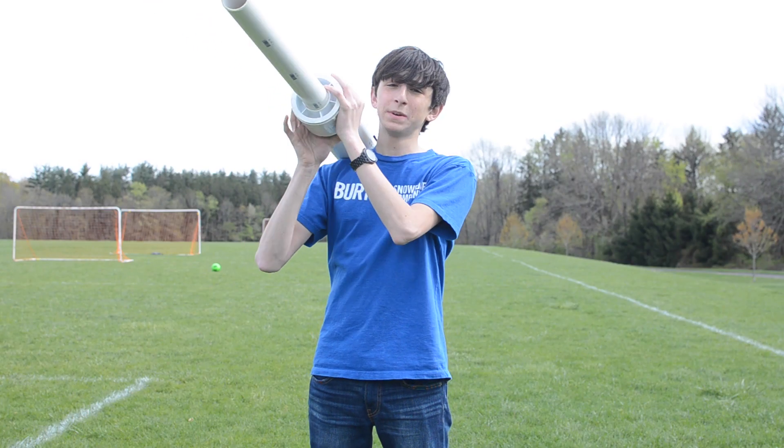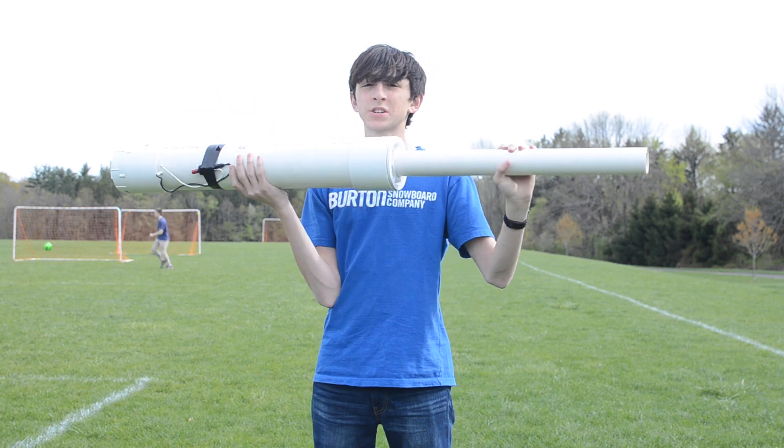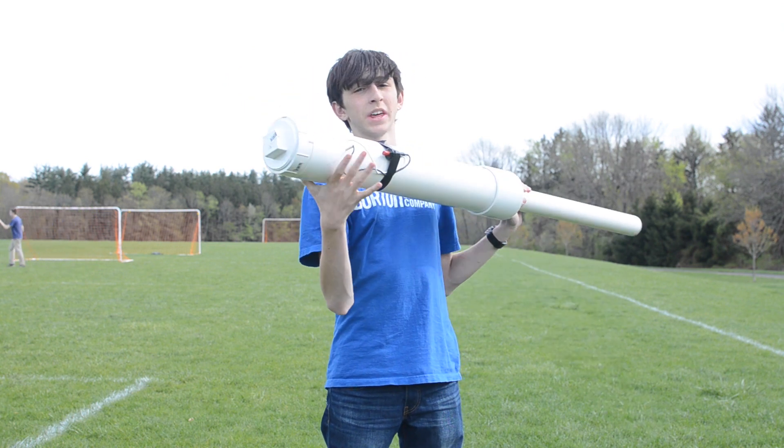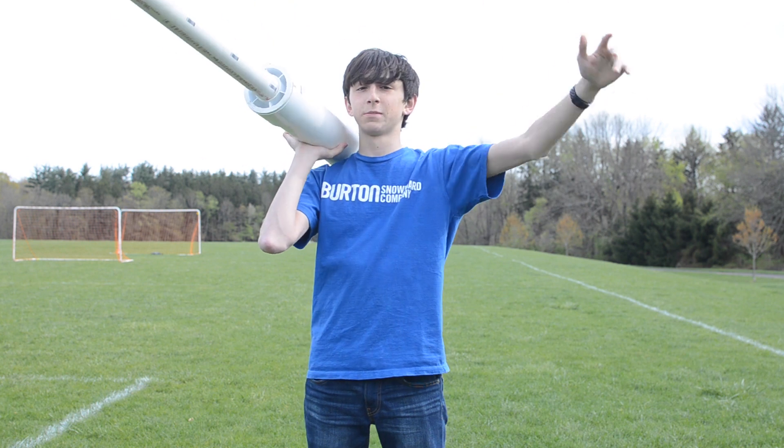So this is the homemade potato gun I will be using to shoot the Galaxy S5. It's really just a bunch of PVC put together with a grill igniter on here for the ignition. You fill the end with hairspray and shove a potato down the barrel, and then boom goes the potato.